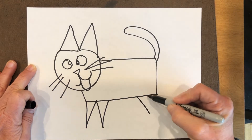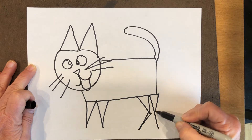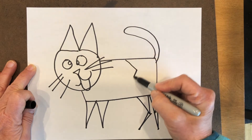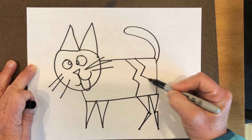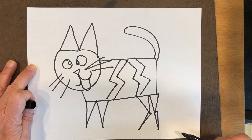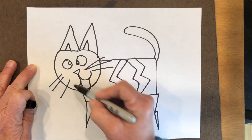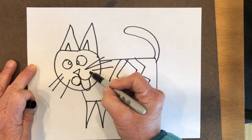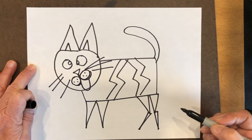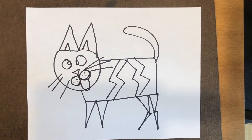I think I'll make stripes on that cat — I'm trying to do kind of geometric things. That is one silly looking cat! I'm using a marker so I can't change my mind very easily, but there's my cat and now I'm going to color him in.